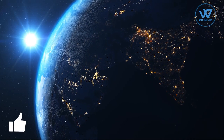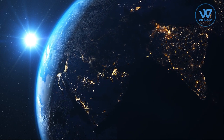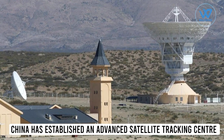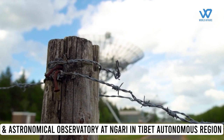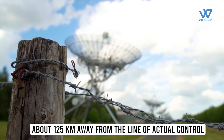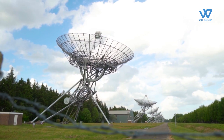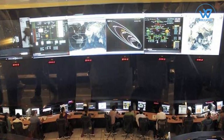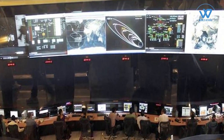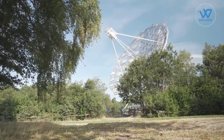India also needs to proactively consider utilizing its space capacities for safeguarding its territorial interests. China has established an advanced satellite monitoring center and astronomical observatory at Ingari in the Tibet Autonomous Region, roughly 125 kilometers from the Line of Actual Control — a facility so advanced it can not only track but also blind Indian satellites. In response, India established a satellite tracking and data reception center in Bhutan to strategically counter China's facility in the region.